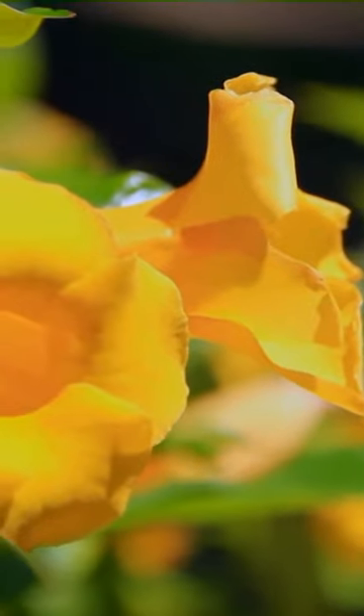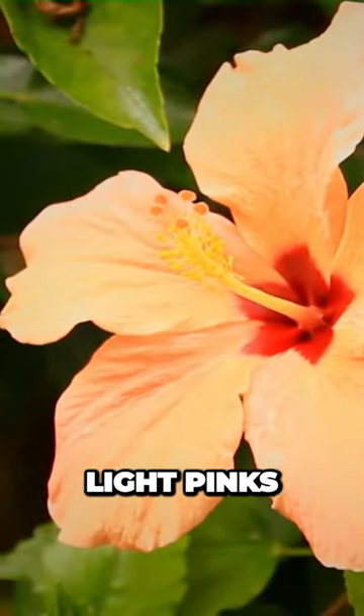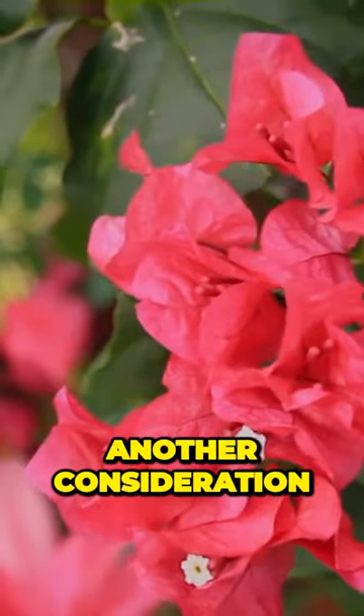And when it comes to color, orange, red, and yellow convey warmth, while blues, light pinks, and purples are cooler, calmer. White is neutral, great for transitions between colors.